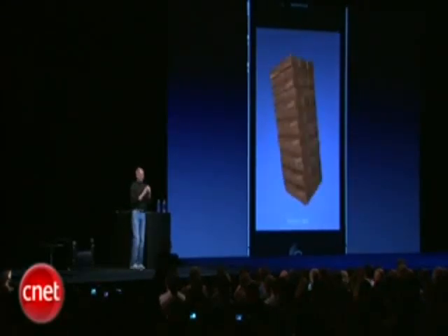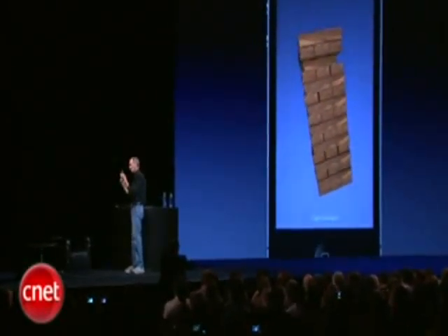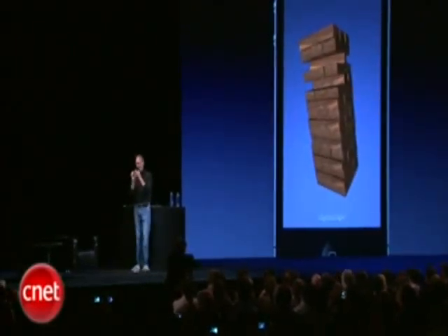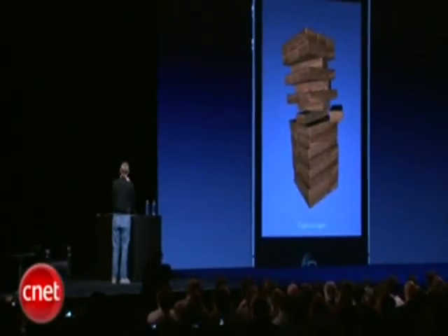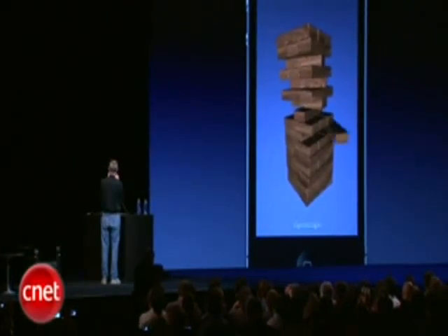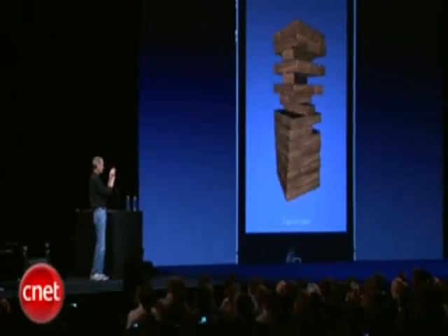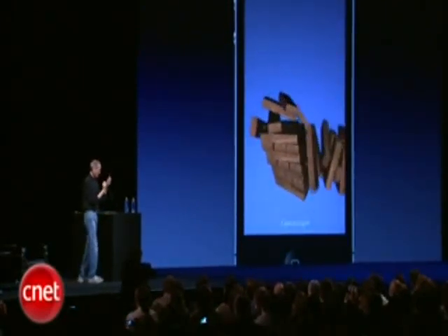As you see, it rotates around gravity. I'm going to play this game here — I'll take this one off, and maybe I'll take this one out, and I'll take that one out. I practiced this a little bit. Oh well, you get the idea.